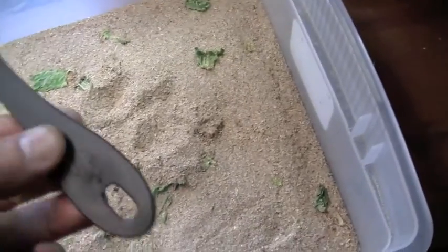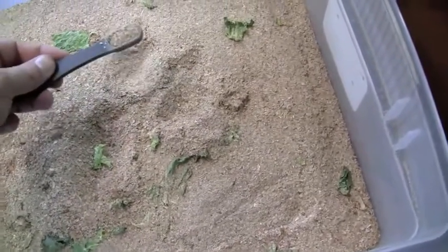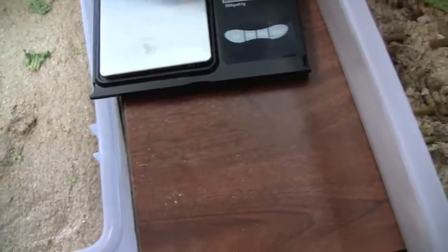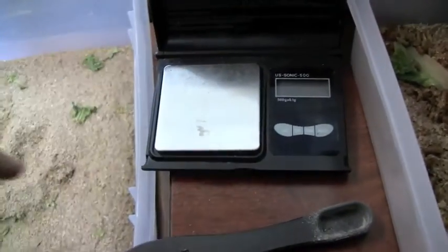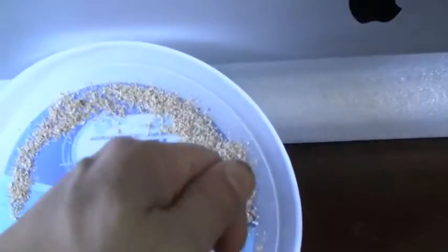So I'm going to get this half teaspoon and scoop out one level teaspoon. I'm going to count every worm in there, multiply, weigh it on that scale, weigh the container, do some math, and figure out how many worms are in that whole big container.